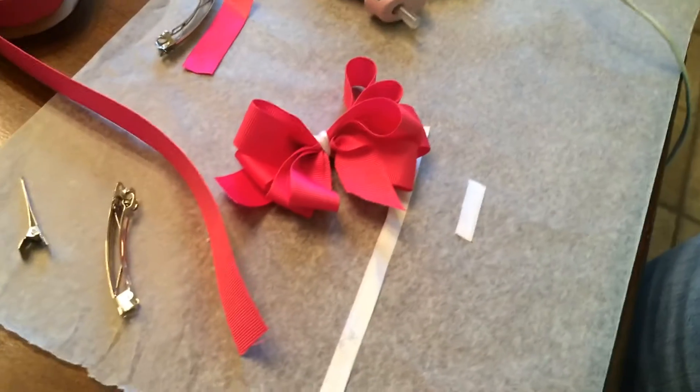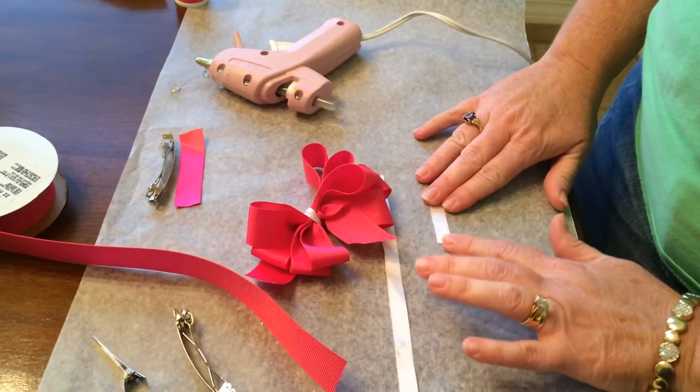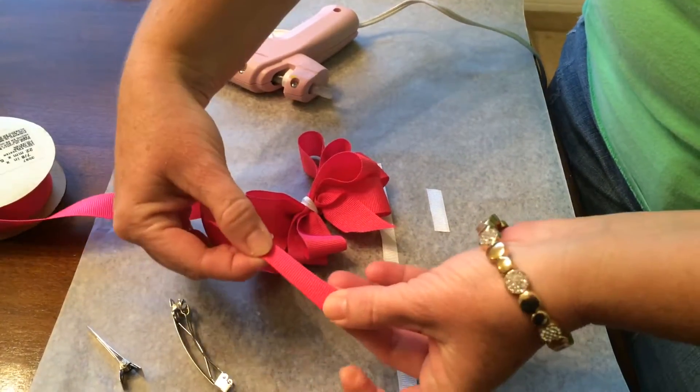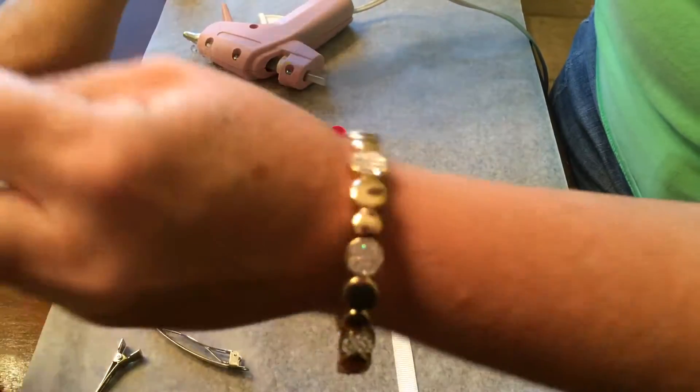So now we have our little hair bow. Also, if you cannot find any of the narrow grosgrain ribbon, you could take this wide ribbon and fold it in half to use for the center, but it's a little bit more difficult to get it glued smoothly.